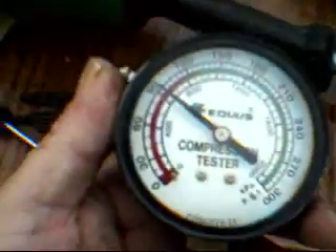We're going to insert this right down the spark plug hole — it's a rubber tip compression tester. This is another weed whacker we're trying out. We're at 90 on that one, so we're doing pretty good.